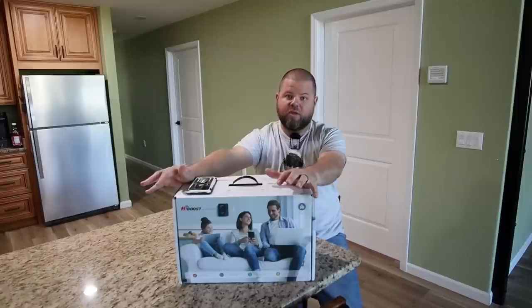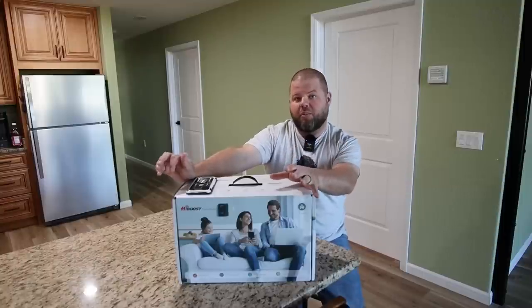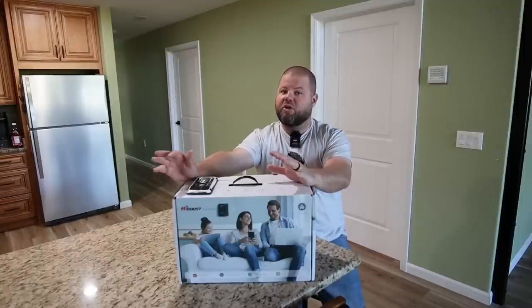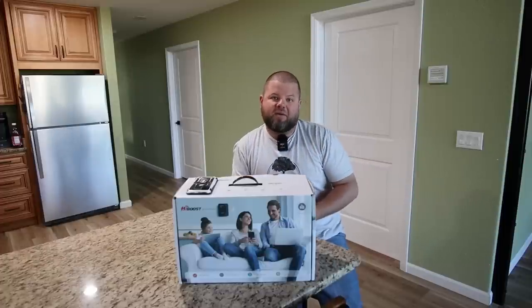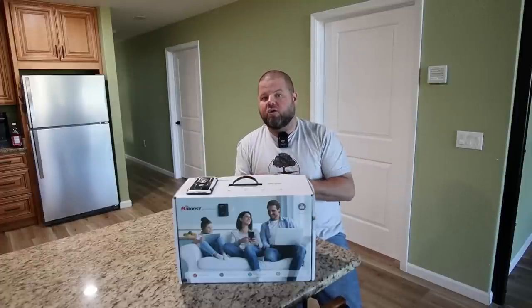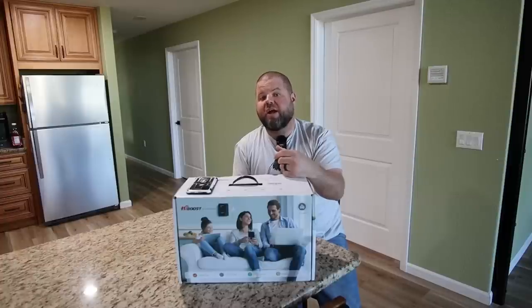A very popular video that we did on the channel was cell phone signal boosters. I've installed a couple here on the property over the years because putting a metal roof on our house and having a metal shop outside has completely killed our signal, or degraded it to the point that we were having dropped calls and some other cellular connectivity issues. One of the companies that I went with was HiBoost. I have their system currently in the house and I've been running it for well over a year now, and it's worked very well for me.